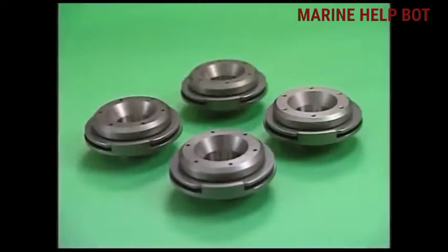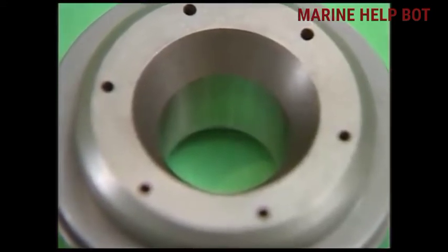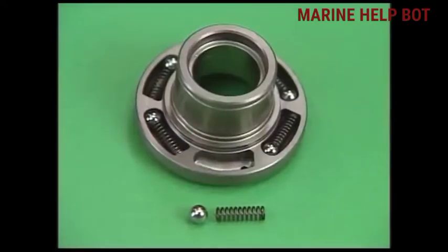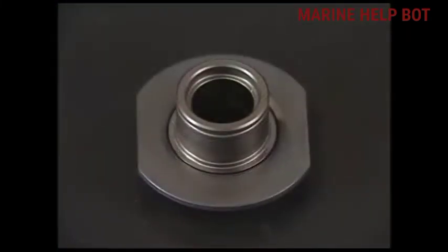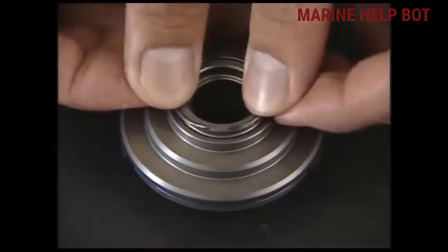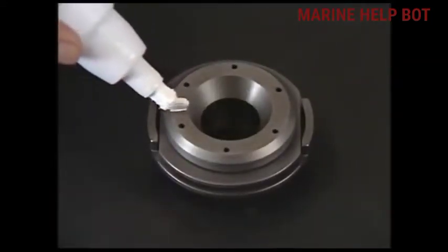These are the rotor caps of a four-stroke engine. Many people have the doubt whether there are two or four rotor caps — there are four rotor caps, two at inlet and two at the outlet. If there is improper rotation of the rotor cap, it will lead to carbon deposit and blow-by at the seat, affecting the life of the valve and valve seat. After checking each part of the rotor cap and dismantling it, we will assemble it and mark it with a whitener on the roto cap so that we can check its rotation.